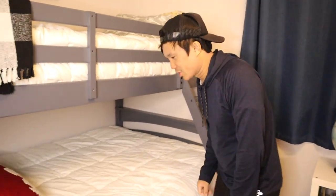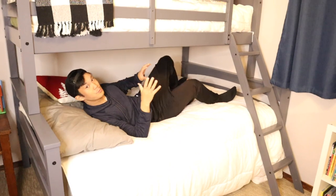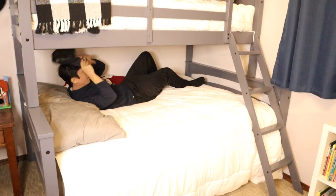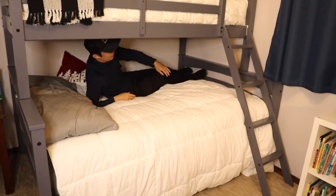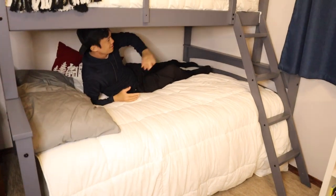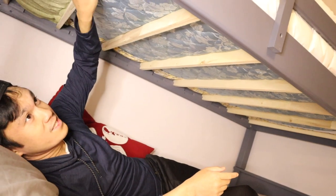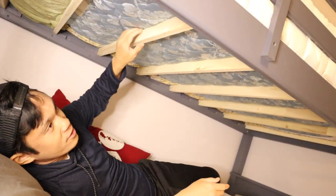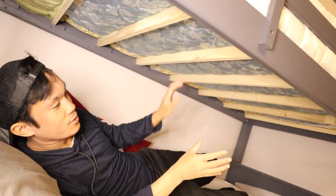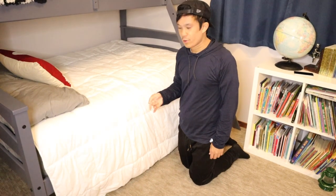Now demonstrating the bottom — this is a full or double mattress. I have plenty of room to crawl in and scoot all the way over, with room to fit another person. When sitting up you don't have a lot of headroom, but you wouldn't plan on sitting under here anyway. The top of the bed is supported by wood slats that are very solid, so you can move around without worrying about the mattress going out of place or falling out of the frame.